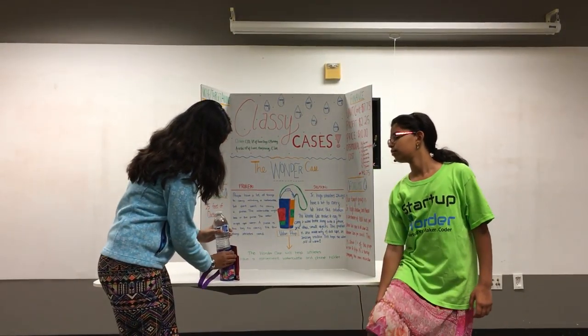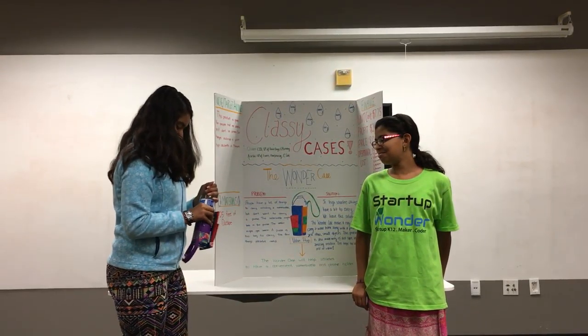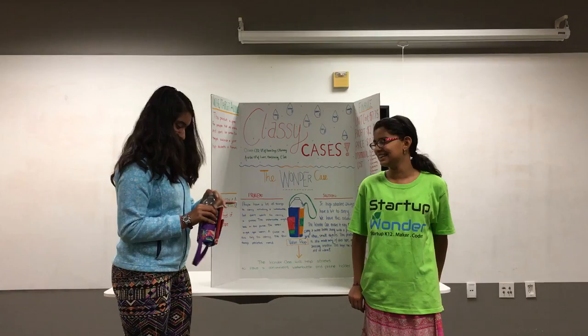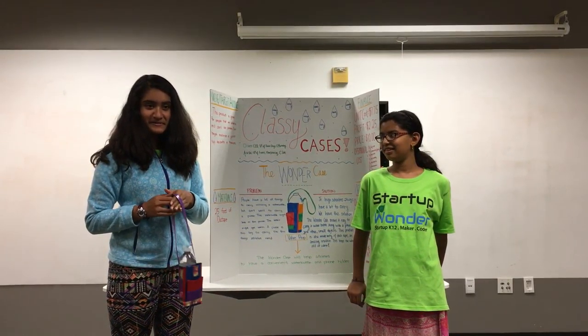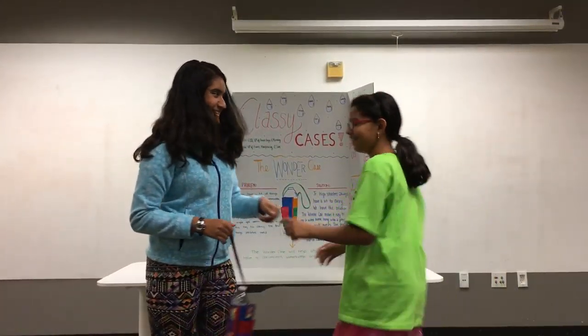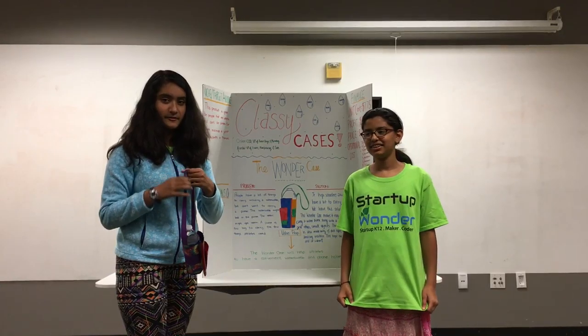Here's the water bottle and it fits lovely into the case. Does anybody want to volunteer a phone to put in to see if it holds? The phone holds inside and it doesn't fall out.